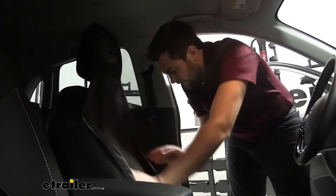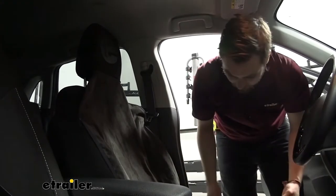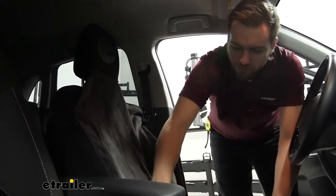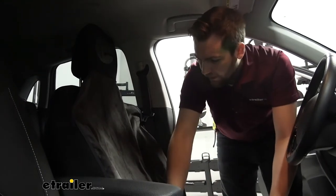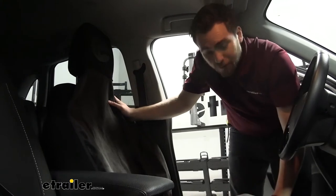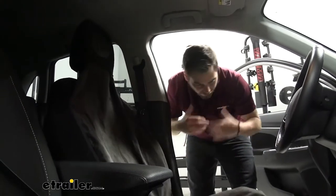Extremely easy to put in, and as you can see, we're nice and secured on our seat. I just like to smooth this out and make sure I'm not blocking my seat buckle. It is nice and clear. Again, extremely easy to put on, and I'm already just outside of my car.